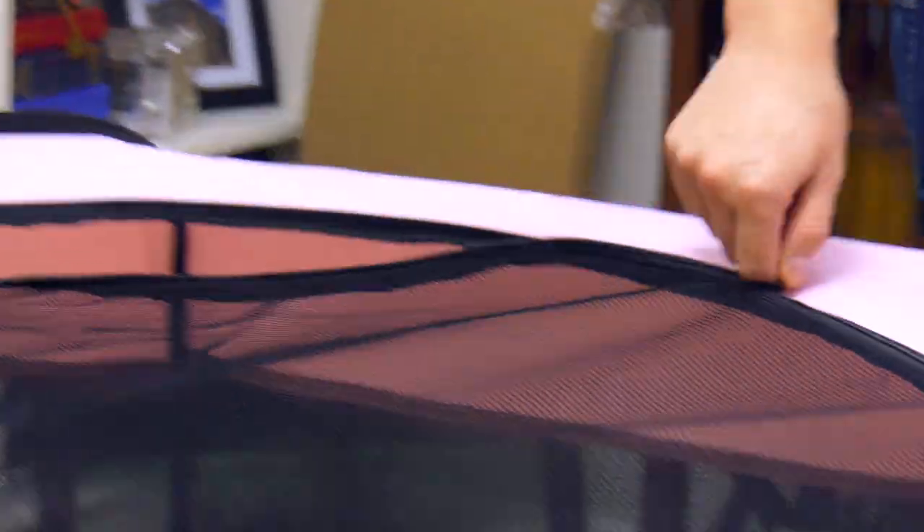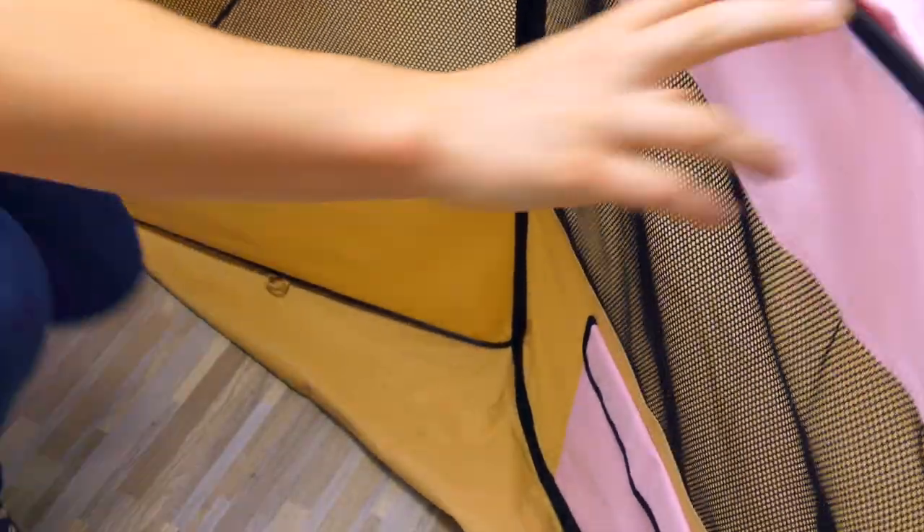Remove your mesh top. Be sure to pull down on the floor with each step so it doesn't get stuck between the panels.